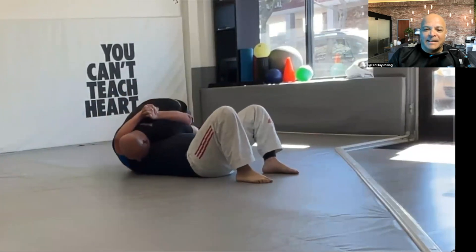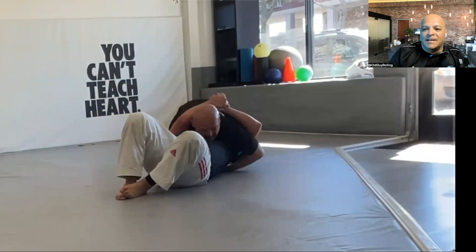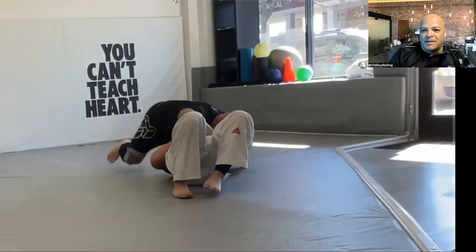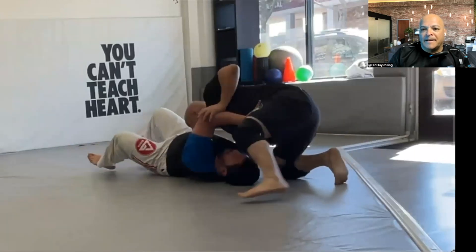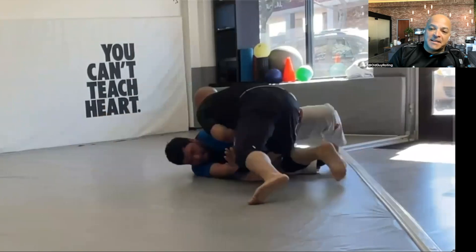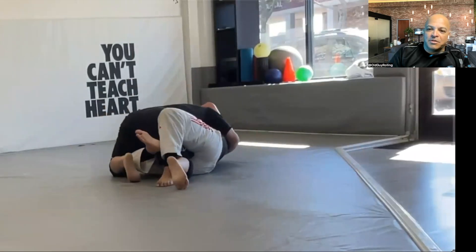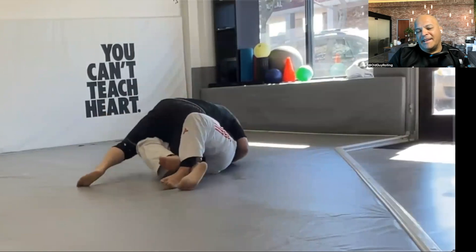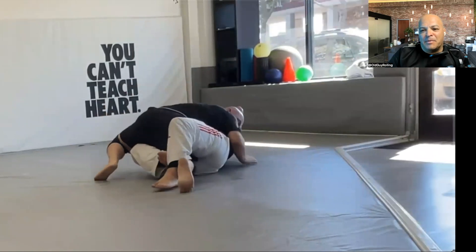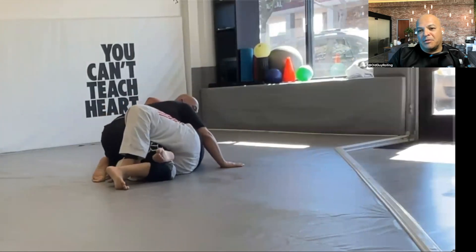My inability to keep him pinned allows him to escape. He's really good at escaping — he's got good mobility and experience. He's been training for a couple of years, and he's only getting better. I couldn't really get him, but I escaped a couple of times myself.